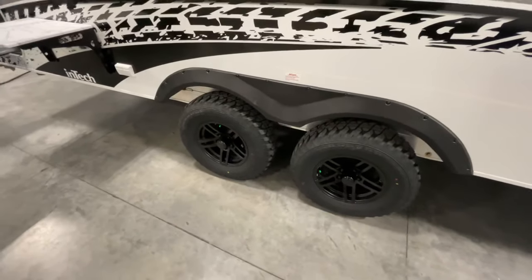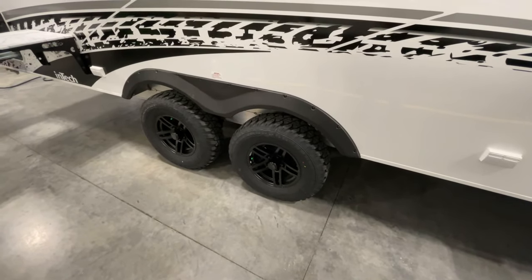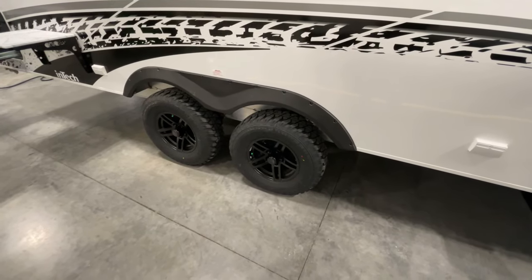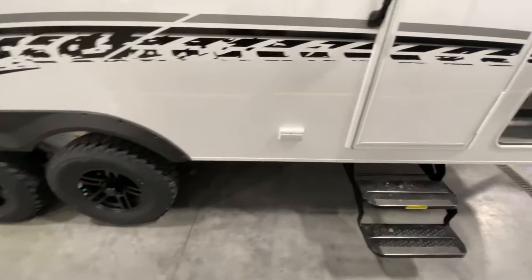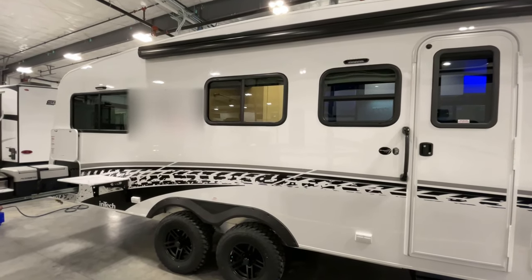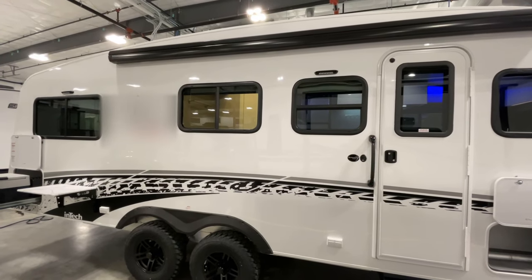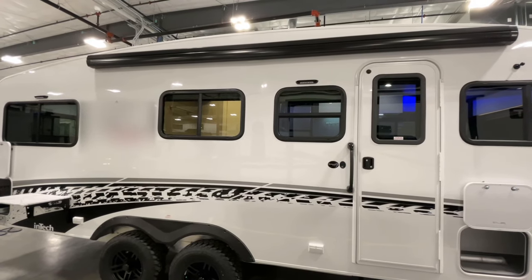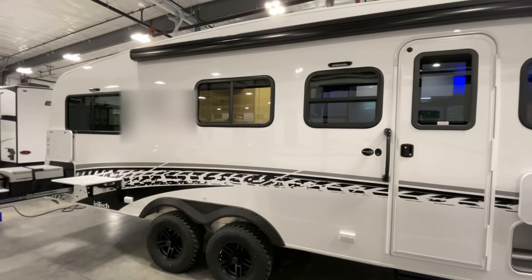Another part of the Rover package is the off-road tires. You get an extra three inches of ground clearance with these. More outlets up front as well. I'm going to link a ton of information on the Terra in the description, as well as a way to check it out on our website if you just want to see pictures and don't want to hear me talk anymore. Thank you guys again — have a wonderful day.